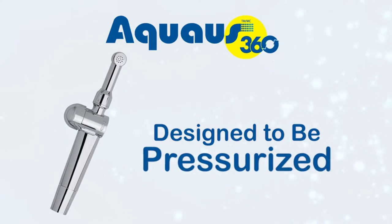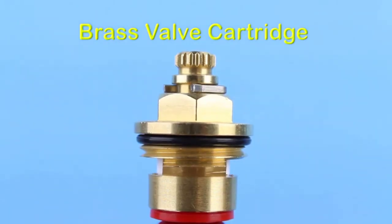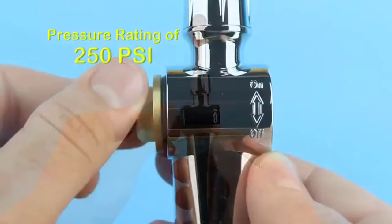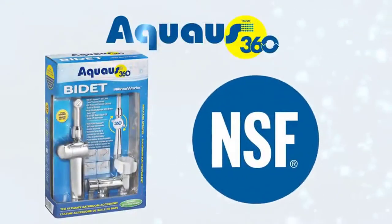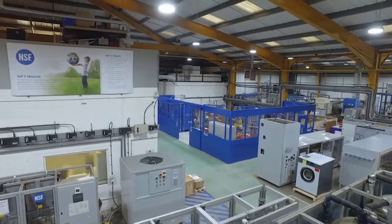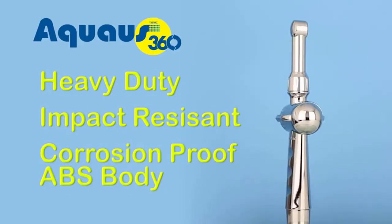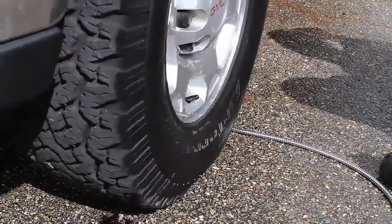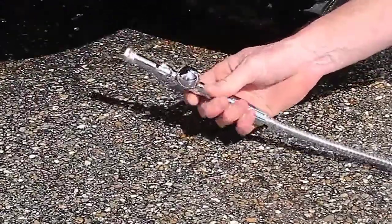The Aquas 360 was designed to be pressurized and has a brass valve cartridge with ceramic disc seals, the same as used in modern-day faucets, with a bursting rate of 250 PSI and a lifespan of 15 to 20 years. The Aquas 360 is also the only handheld bidet NSF tested and certified to uniform plumbing code for legal installation in the U.S. and Canada, and is made of heavy-duty, impact-resistant, corrosion-proof ABS body that is so strong that even after running it over two times with an 8,000-pound heavy-duty diesel truck, it still sprays and doesn't leak.